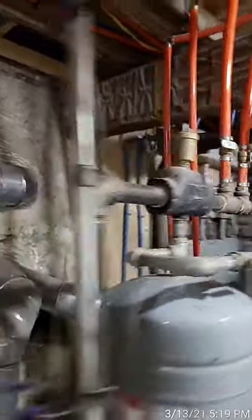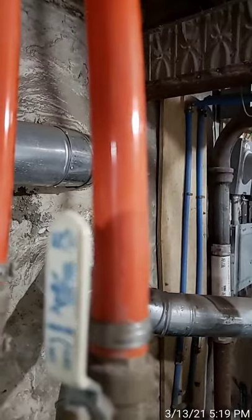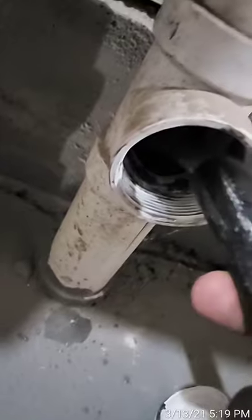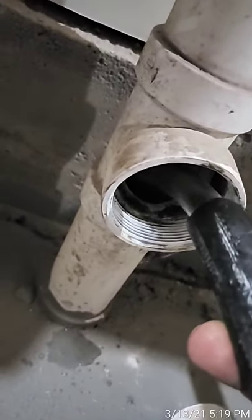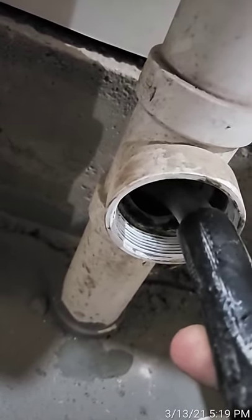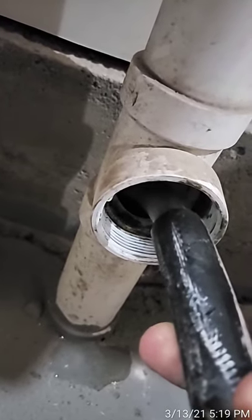Now you can actually hear the air coming through the system. Those little bubbles are working their way through the water, and the drain is connected right in here. What you're looking for is a stream of water flowing straight without any bubbles. You can see there's still a little air in there, but once you get a smooth, straight flow, that means all the air is out.